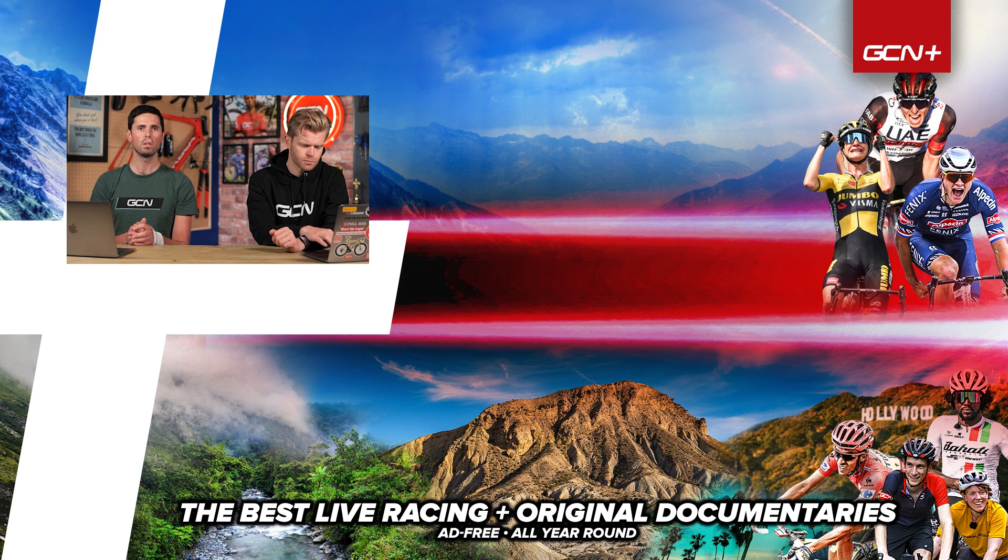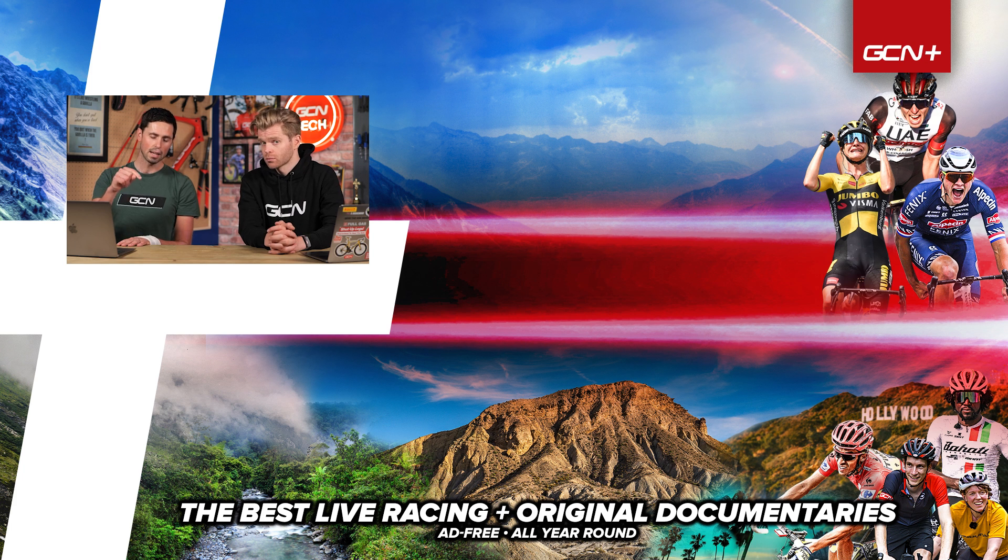Apologies as always if we didn't answer your question. If you'd be persistent with it, keep commenting on previous videos — just keep coming, we'll try and get around to it eventually. Keep your comments in and we'll see you next week.